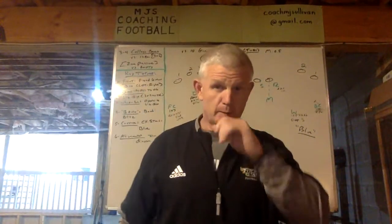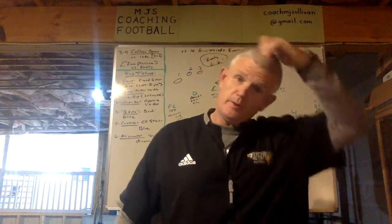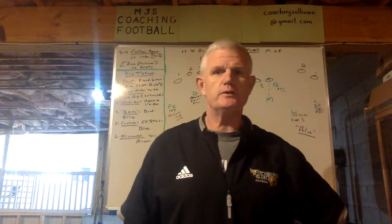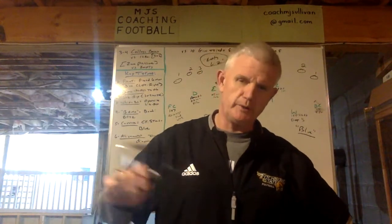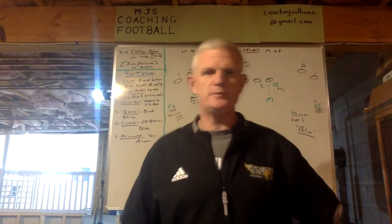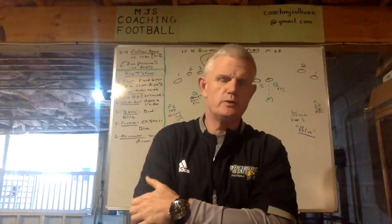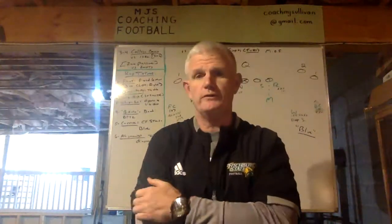Hi everyone, Coach Sullivan here again with MJS Coaching Football. My background — it's my 38th year coaching football. I was a defensive coordinator, but over that time span I've also been an offensive coordinator, special teams coordinator, and a long-time head coach, all at both the collegiate and high school levels.